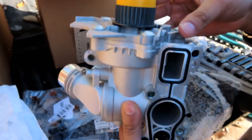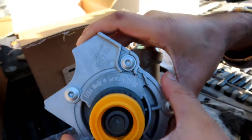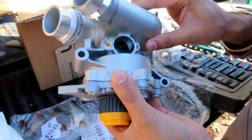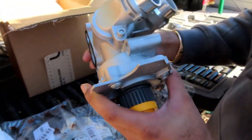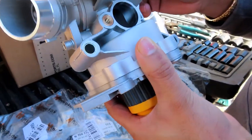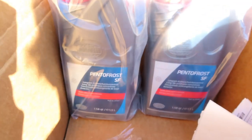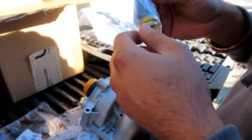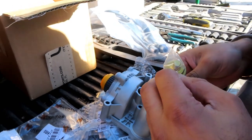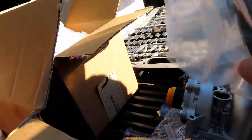This is the new water pump - it's a Jaeger, made in Germany. It's an all-aluminum upgrade. This is everything from the kit. We've got the coolant - Pentofrost. That's the temperature sensor. Alright, let's get started on the install. We've got the brand new silicone hoses right here.